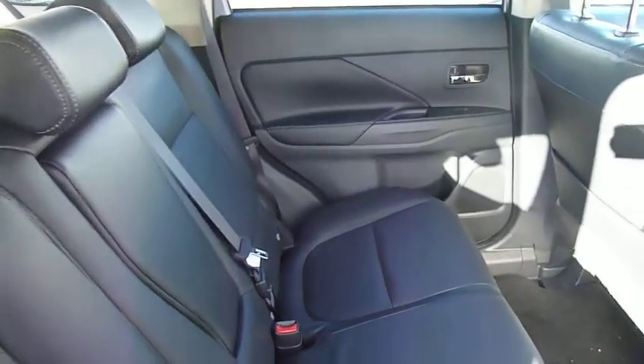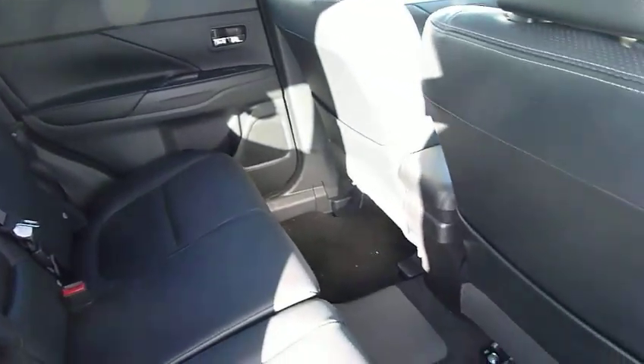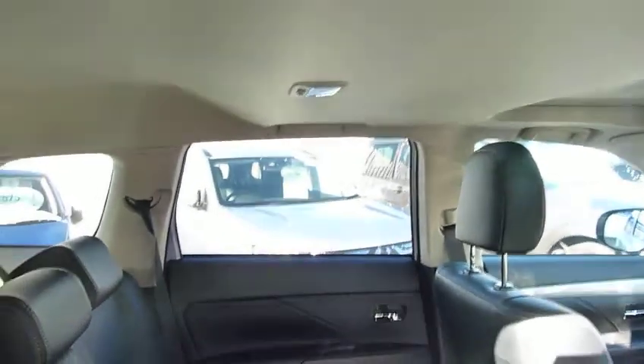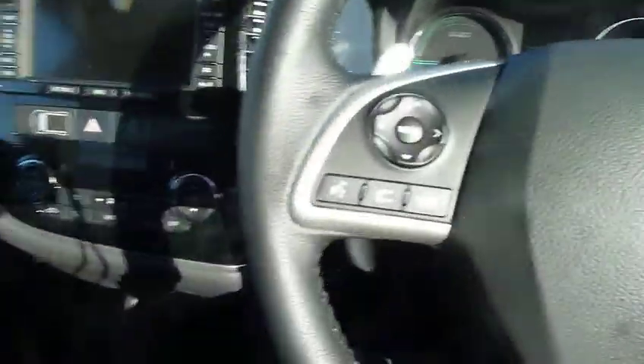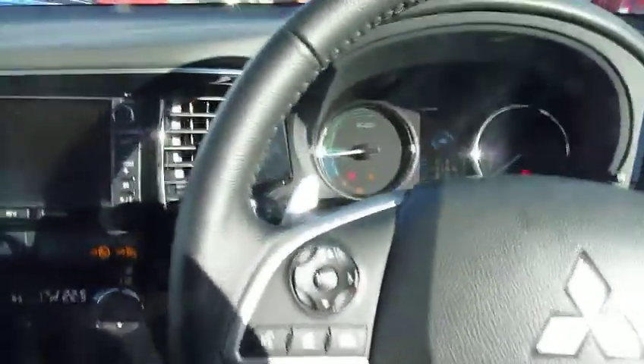So back to the interior. As I said, leather seats. And being an SUV-size vehicle, there's loads of leg room and loads of headroom. You also get electric windows to the rear. And just in the cabin, you get an electric driver's seat.